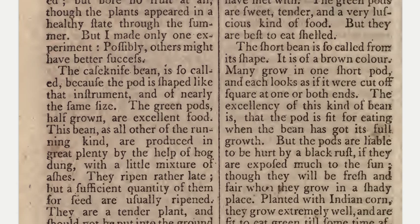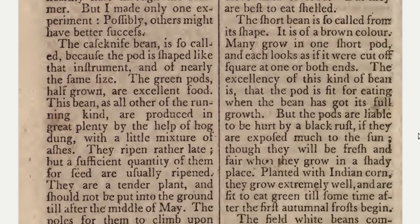The short bean is so called from its shape. It is of a brown color; many grow in one short pod, and each looks as if it were cut off square at one or both ends. The excellency of this kind of bean is that the pod is fit for eating when the bean has got its full growth. But the pods are liable to be hurt by a black rust if they are exposed much to the sun, though they will be fresh and fair when they grow in a shady place. Planted with Indian corn, they grow extremely well and are fit to eat green till sometime after the first autumnal frost begins.